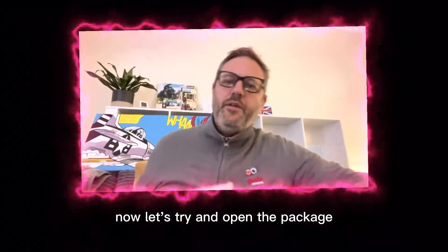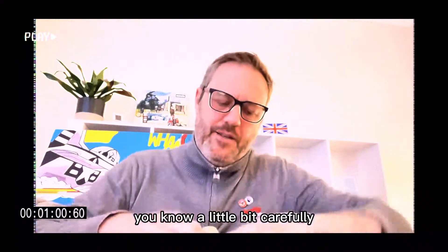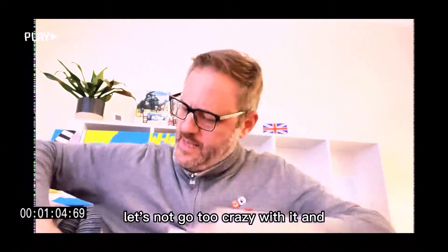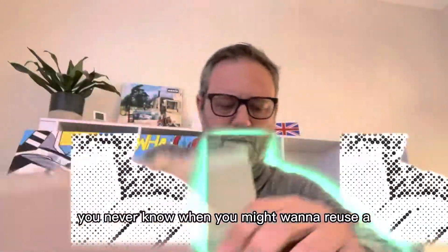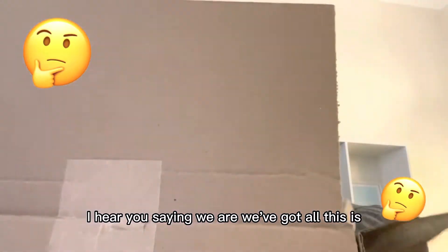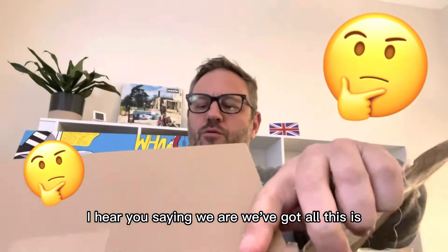Now let's try and open the package a little bit carefully. Let's not go too crazy with it. You never know when you might want to reuse a package. So here we go — what can be in here, I wonder? Here we are, we've got this...